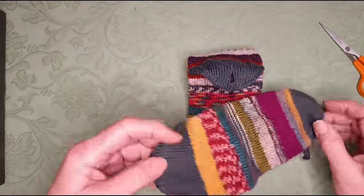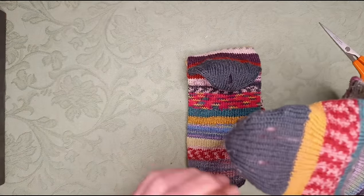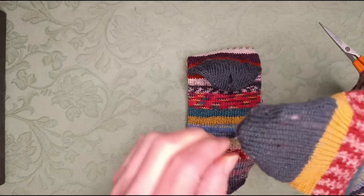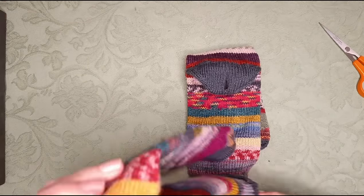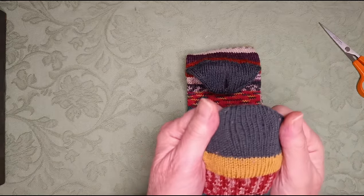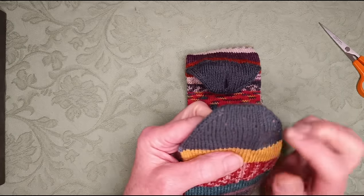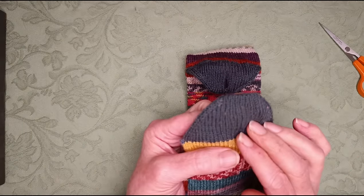The other one is getting a bit thin in the heel — there are no actual holes yet but I think I will darn that as well. For this video I'll darn the hole, but the principles are the same. If you have any kinds of socks, especially hand knitted ones that someone's taken a lot of time and care to make, do assess every now and then if they're starting to wear thin, and darn them before the hole arrives.